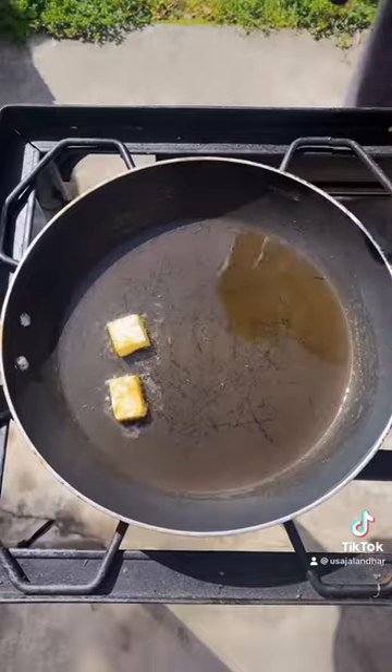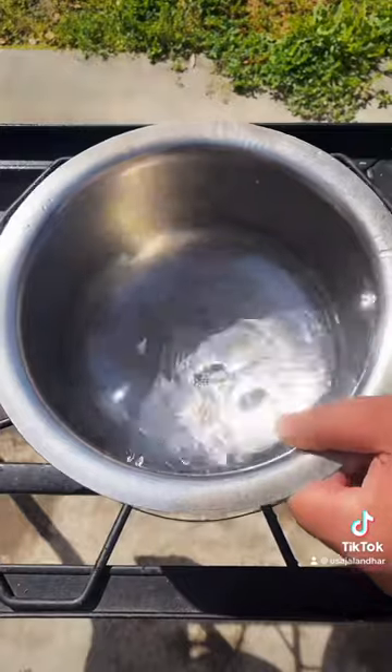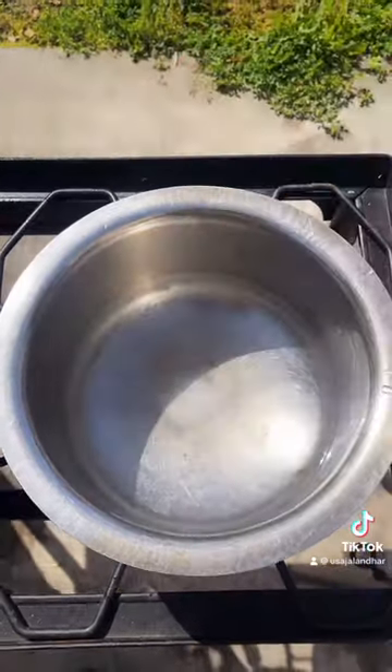Oil, time to fry, time to flip. Warm water, salt — put into water.